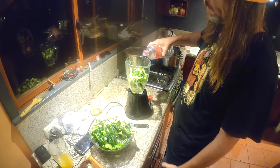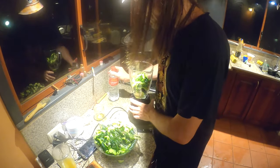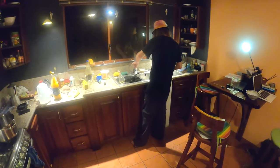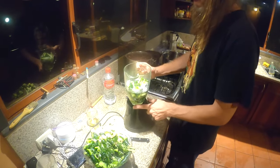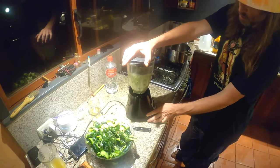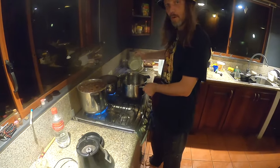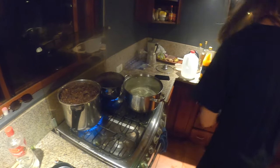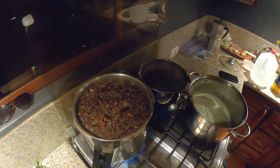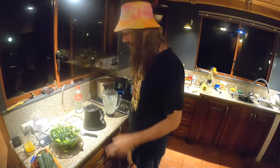Just a splash of vinegar — not super precise, it's not necessary to be. Then we're going to add just enough water to allow the cactus to blend without getting stuck. It's pretty quick, and then we'll add it to our pot over here next to the ayahuasca and the ayahuasca paste that is already on the stove. That will be a video coming soon, so keep your eye out for that one.